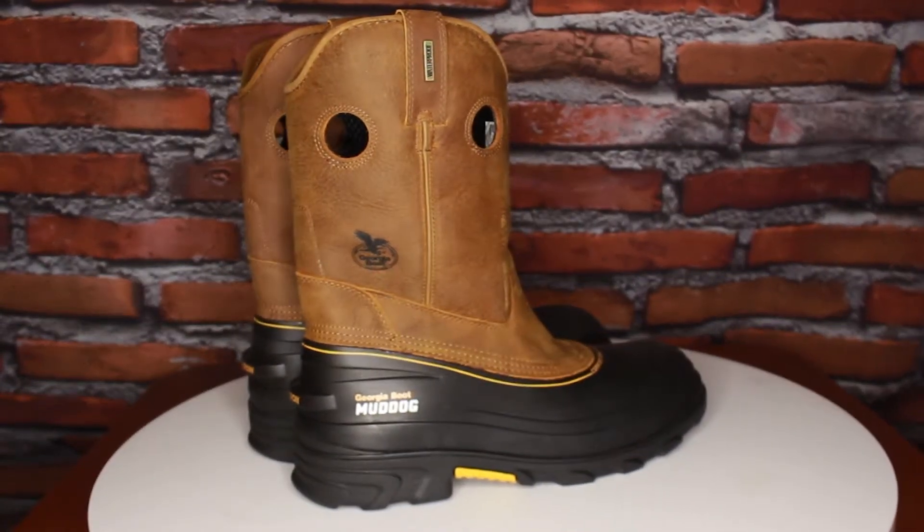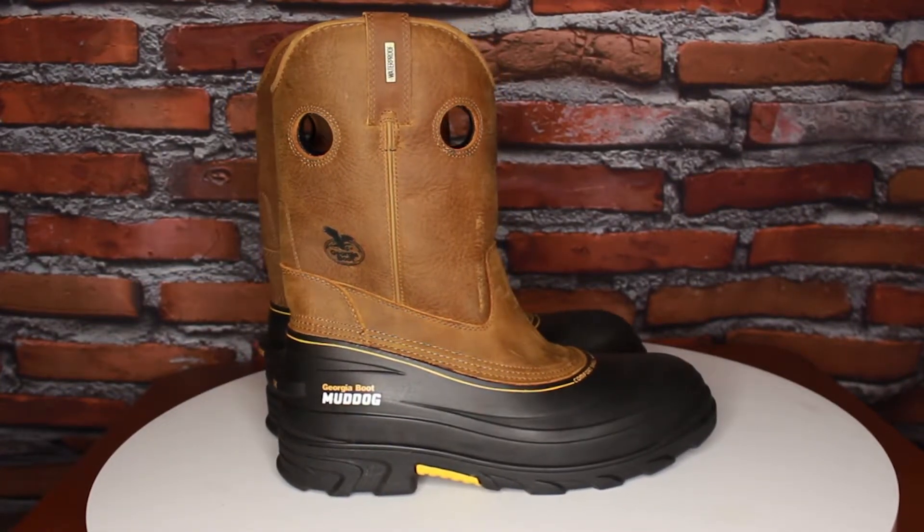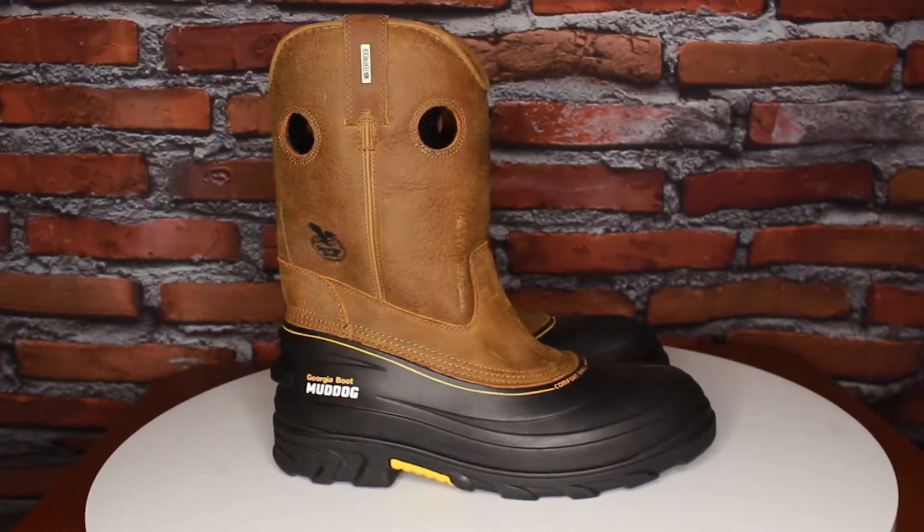Beyond the waterproofing, the Mud Dogs are also chemical resistant on the outsole, and oil and slip resistant, which adds another few levels of protection.